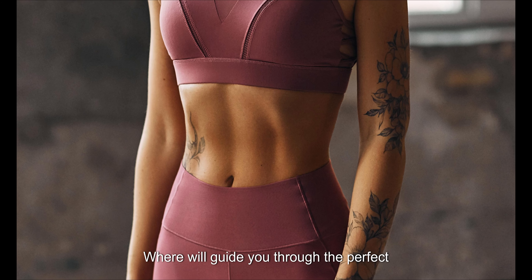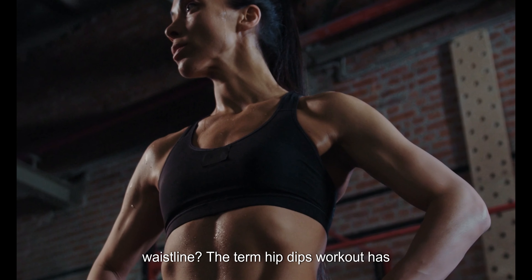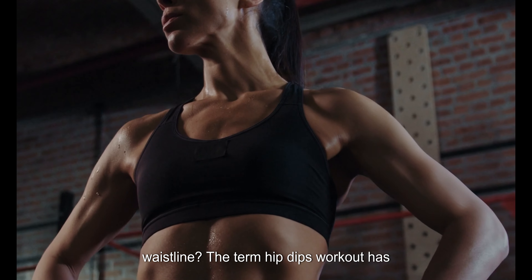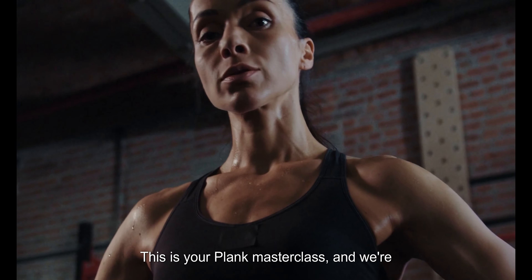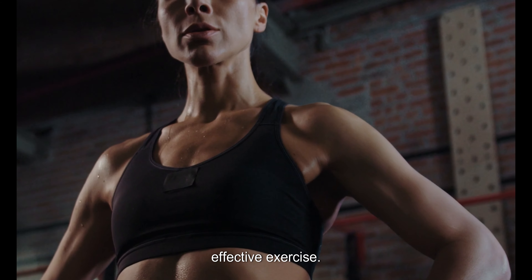Welcome to our Hip Dips workout session, where we'll guide you through the perfect technique to shape and define your waistline. The term Hip Dips workout has been buzzing in the fitness world — this is your Plank Masterclass and we're here to help you understand and master this effective exercise.